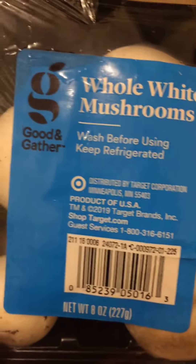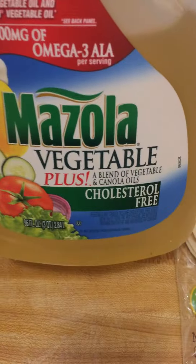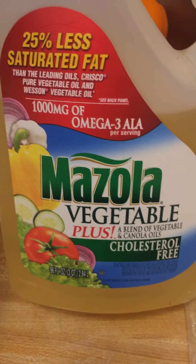I bought two packs of whole white mushrooms — Good and Gather brand. It used to be called Market Pantry; the name changed. I got these at Target. And I'm gonna use Mazola vegetable oil, the cholesterol-free kind, because I have high cholesterol.